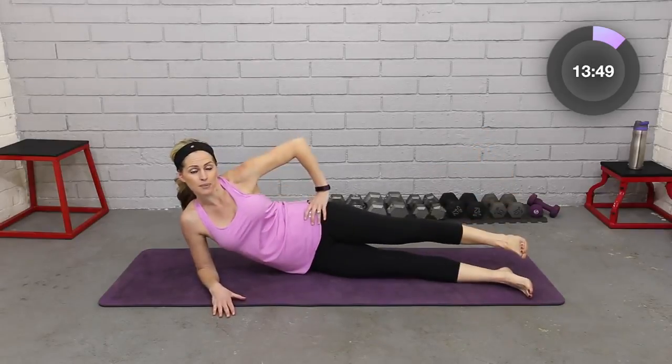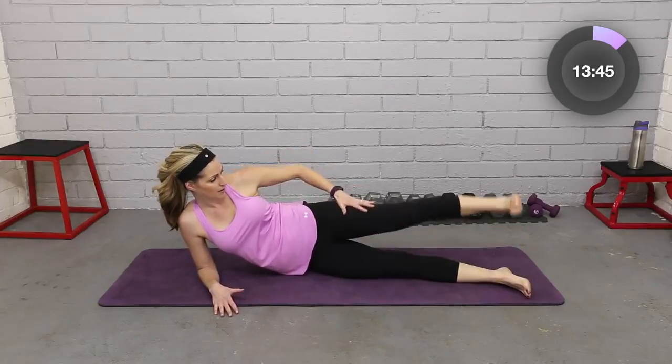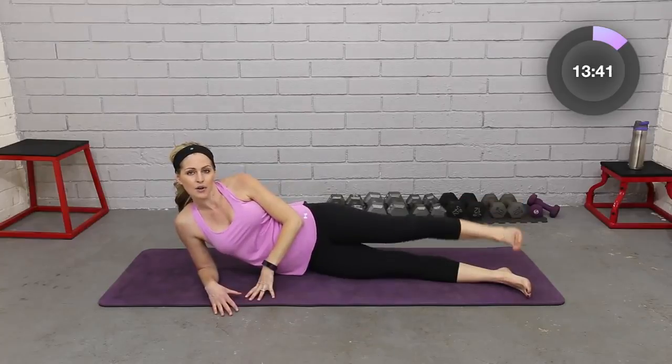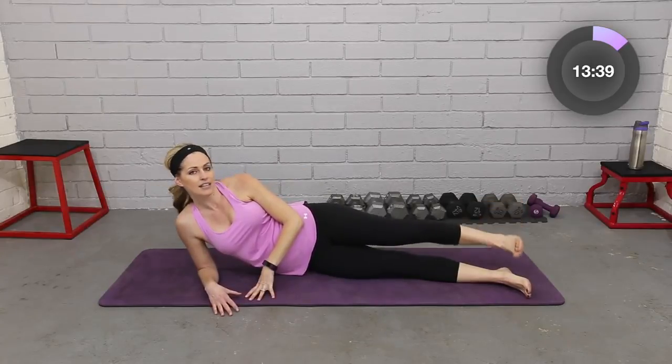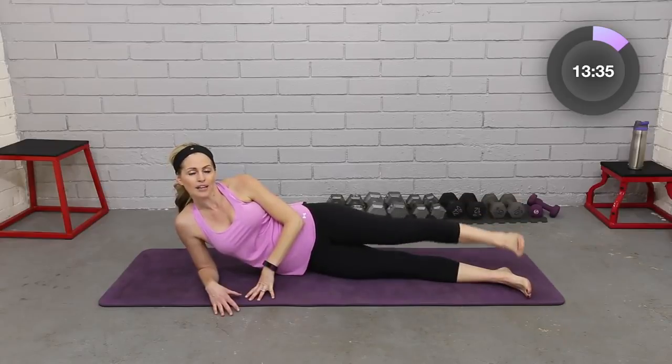Let's hold that top one up — little pulses. Outer thighs. Flex the foot, all through that hip. Keep squeezing, keep lifting. Eight, seven, six, five, four, three, two.